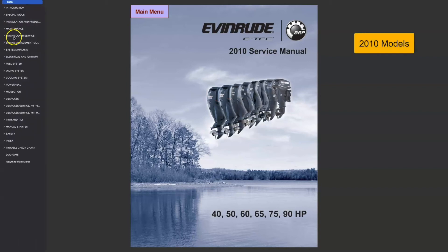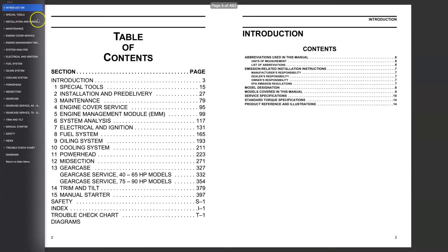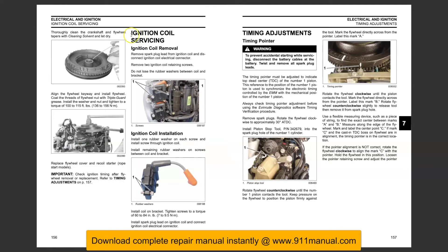How to remove and install ignition coil on Evinrude E-TEC outboard engines. This video provides ignition coil removal and installation procedures. This is the factory repair manual. The information in this factory manual applies to 2010 through 2014 models only.